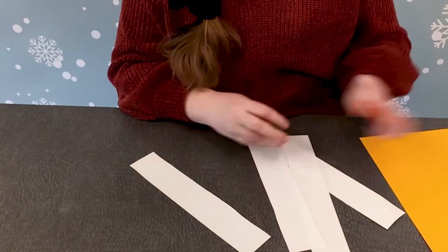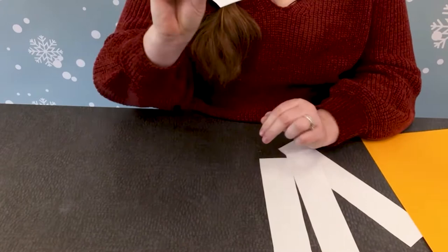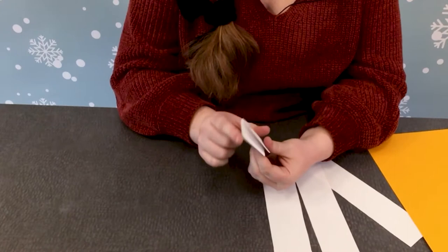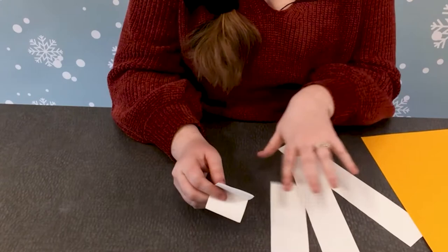Now that I have my four strips of paper, we're going to fold these into different sections. We're going to fold them in half, and then fold them again, and then fold it again. This is what our pages of our books are going to be made out of — we folded it once in the middle, two, three. We're going to do that with each one of these pieces of paper.